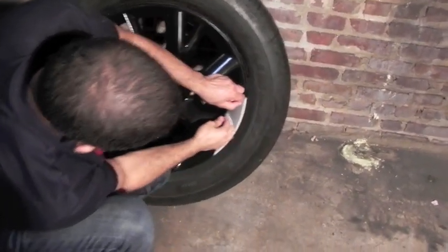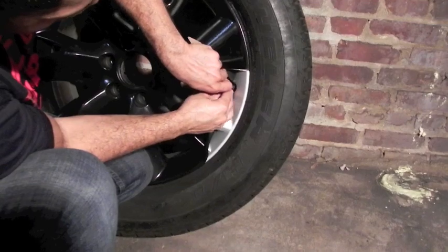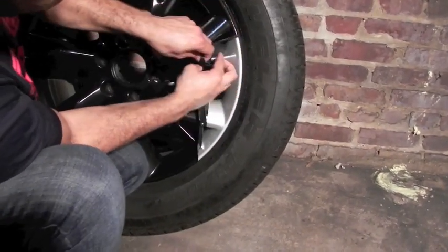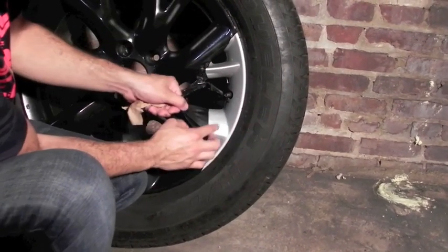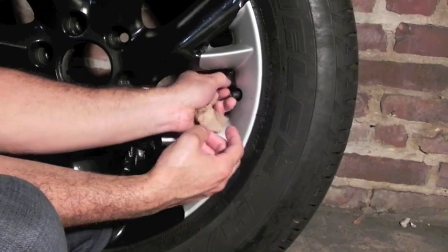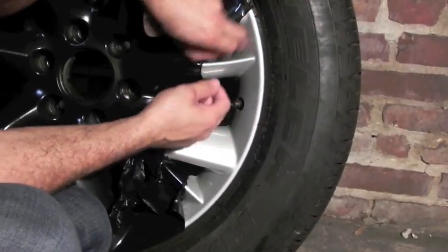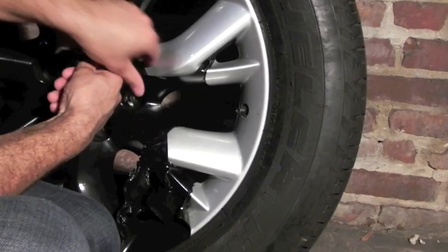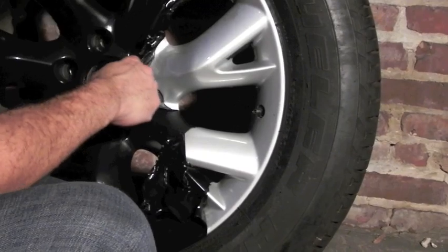Basically what you want to do is start rolling back the dip, and once you roll it back it should be a piece of cake. Remember, the only way you get a clean peel off like this is if you did the four to five recommended coats on whatever your class is. If you don't do enough coats you're not gonna get a peel like this. For those of you who have had plastic dip on for over a year, it'll still come off easy — maybe a little more hard work, but it will come off easy. It all depends on the amount of coats you did.